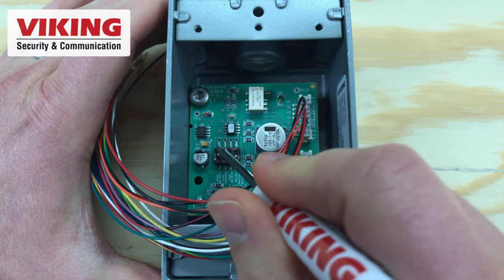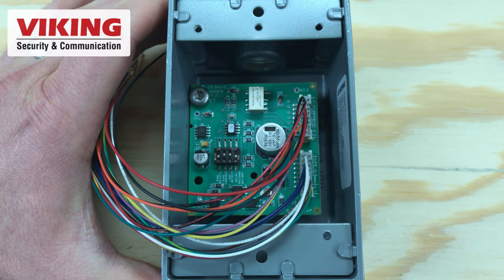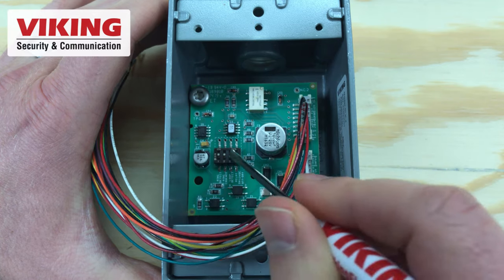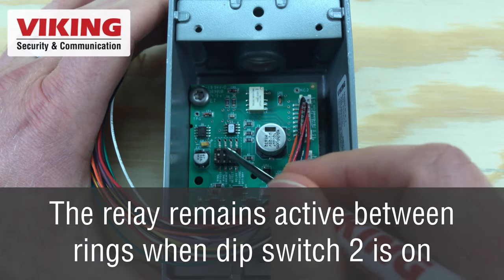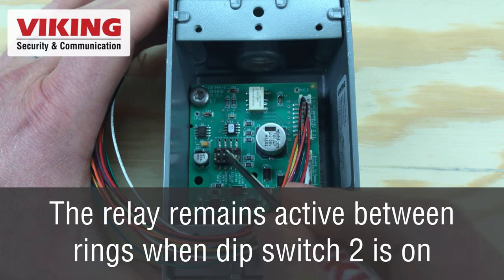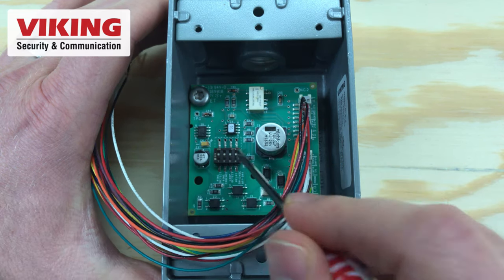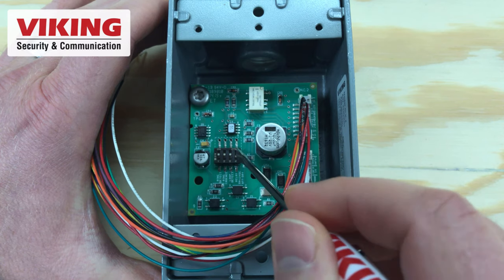Dip switches 1 and 3 determine if the BLK-4 will activate on ring detection only, off-hook or loop current detection only, or ring and off-hook detection. Dip switch 2 toggles ring cadence mode on and off. Dip switch 4 toggles if the auxiliary relay contacts are wet, providing 12 volt DC power, or dry.